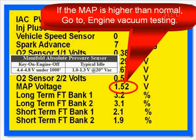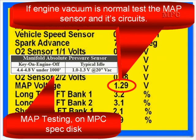The MAP should be within specifications. If the MAP reading is higher than normal, go to engine vacuum testing — it may indicate low engine vacuum. If engine vacuum is normal, test the MAP sensor and its circuits. We have special tests on the MAP on the MPC spec disk. If you have your own procedures, fine; if you don't, use the MPC spec disk — the smart disk — and it will help you diagnose these sensors. When we say go test ECT or go test TPS, if you have difficulty, use the smart disk.